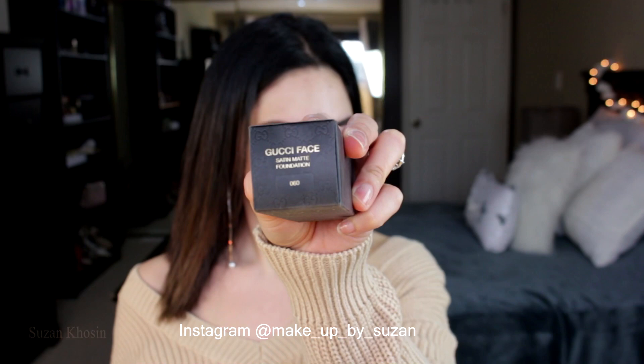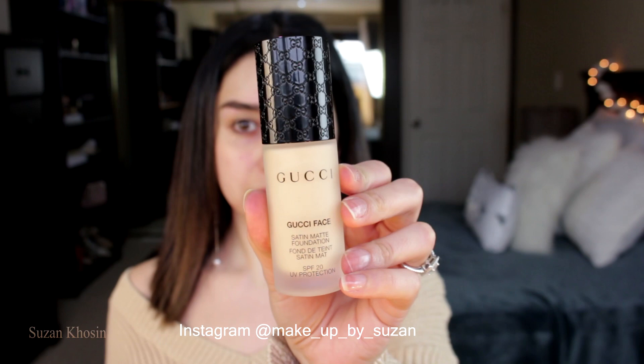Hey guys, welcome back to my channel. Today's video is going to be on another foundation review, and this is by Gucci — it's called the Satin Matte Foundation. My shade is 060.